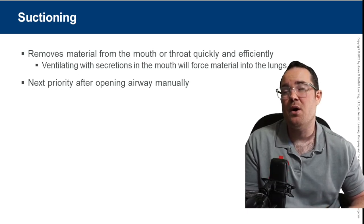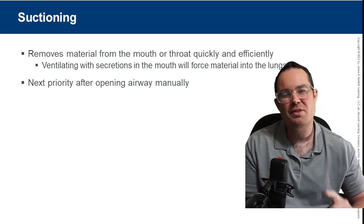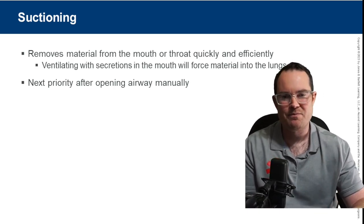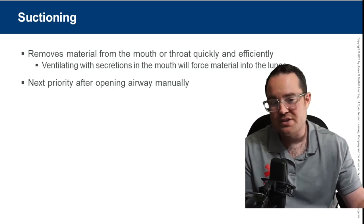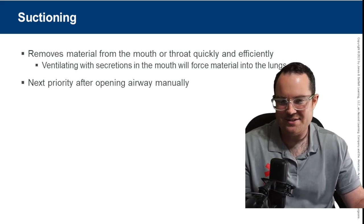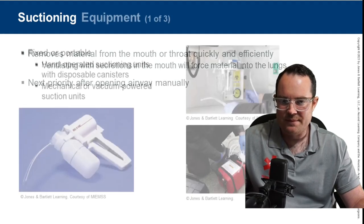For those of you who are taking exams, one word I'm always looking for is the word 'gurgling.' Whenever I see that adjective used in a test question, you best believe I'm looking for suctioning in the answers.